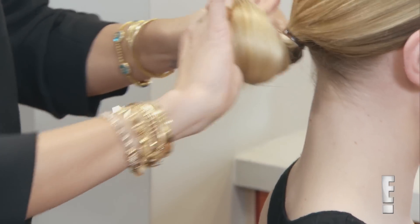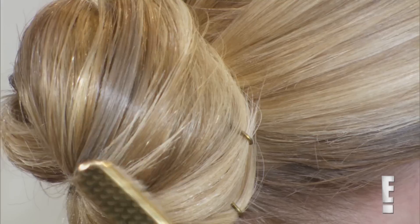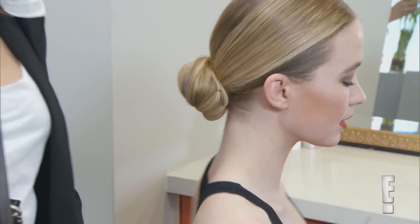You're just going to twist it into an actual knot. And there you have the sleek center part bun.